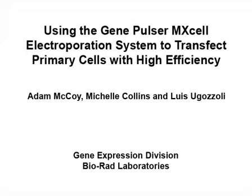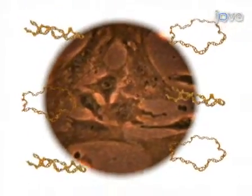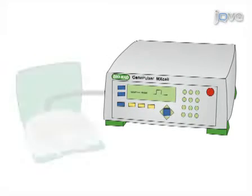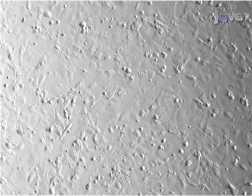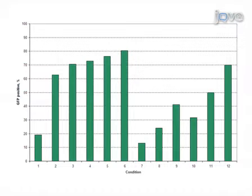The overall goal of this protocol is to identify the optimum electroporation conditions for transfecting primary cell lines, using mouse embryonic fibroblasts, or MEFs, as an example. MEF cells and nucleic acid of choice are loaded into a 96-well electroporation plate attached to the GenePulsar MX cell system, which allows for the testing of multiple electroporation conditions in a single run. Cells are cultured post-electroporation and analyzed for transfection efficiency using epifluorescent microscopy and flow cytometry. The most efficient electroporation conditions can then be selected for future transfections.